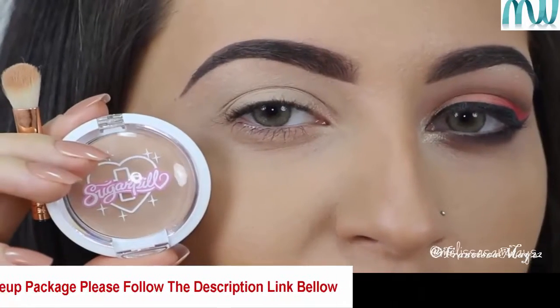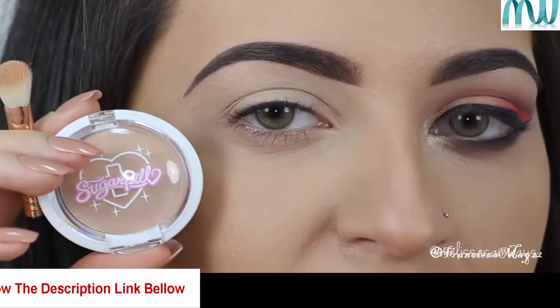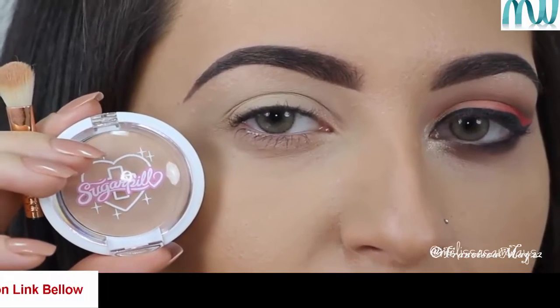Using a fluffy brush, I'm gonna apply the transition shade in my crease. This is the Heart Shaped Cookie by Sugar Peel.